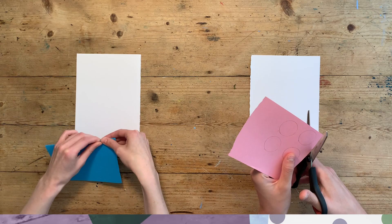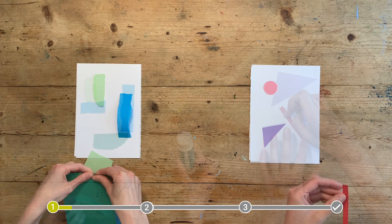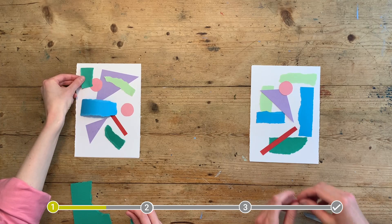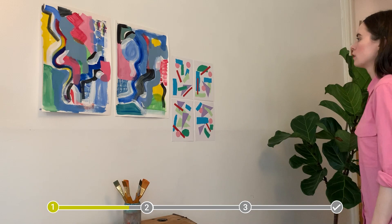Our first activity is a bit like playing a game. Make sure everyone has some paper and things to collage with, and begin by working onto a sheet of paper. When everything is stuck down, pass your work on to someone else to add to. Continue to pass around your work until everyone has added to each piece. You can then try sticking up your work onto a wall to create your own exhibition and talk about which ones you like best.